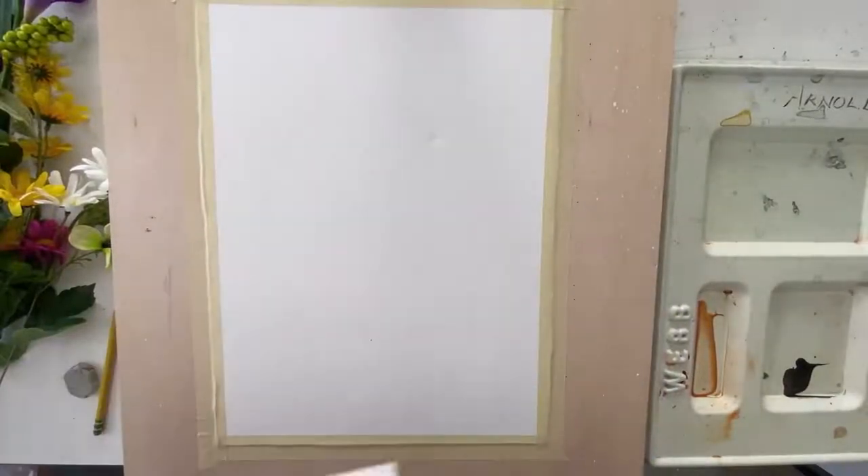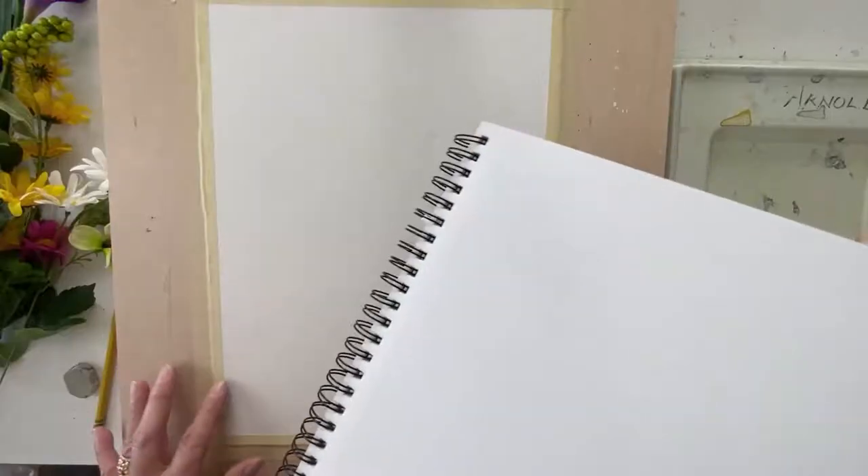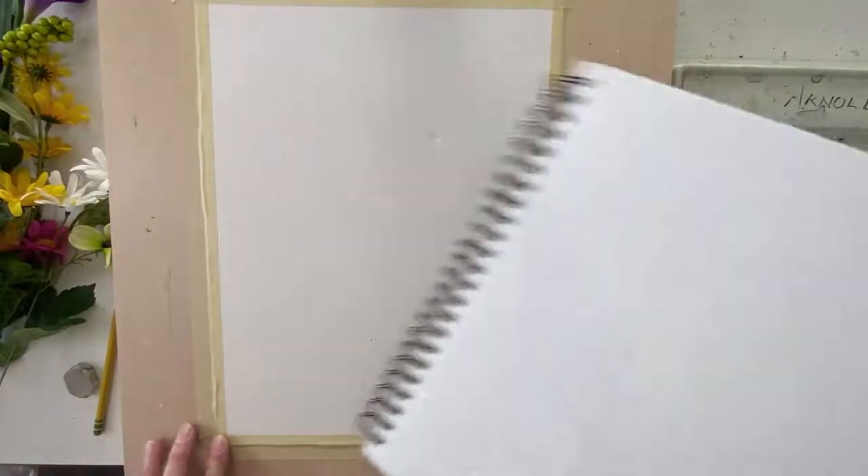The materials you need are very simple. We're going to be using a simple sketchbook to do a little drawing, and then watercolor paper that I've got taped to a board. Pencil and eraser, a couple of simple paint brushes, and a Sharpie. I forgot my palette of paints — those are pretty important too. But that's it.